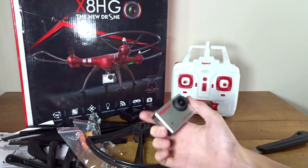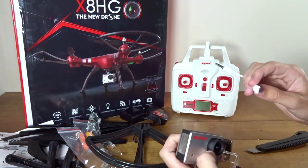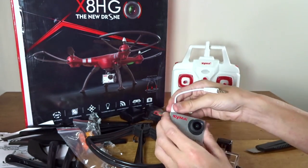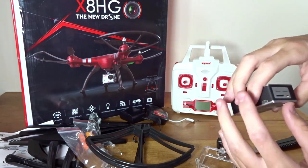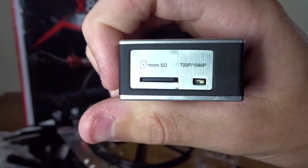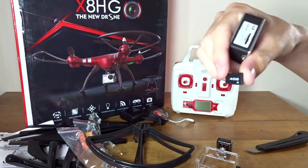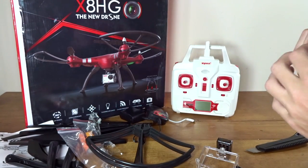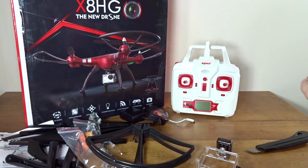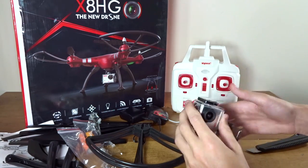No internal battery is kind of disappointing because you could take this off and use it as a standalone recording camera. Instead, you have to plug it in and power it off of the quad's battery, which saves a little bit of weight. Over on the side there's a switch between 720p and 1080p — I believe it's 1080p at 30fps. It takes a micro SD card, and it comes with a 4 gigabyte card, which is a little small for 1080p. The quality looks pretty good from what I've seen — I believe it's maybe 8 megapixels. I'd like to see an 8 gigabyte card, but that's what it comes with.